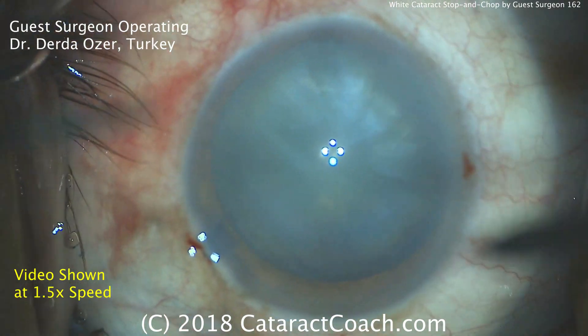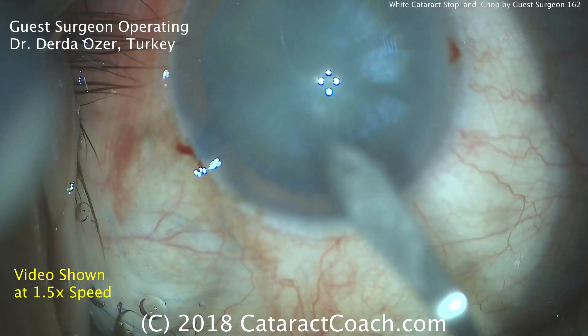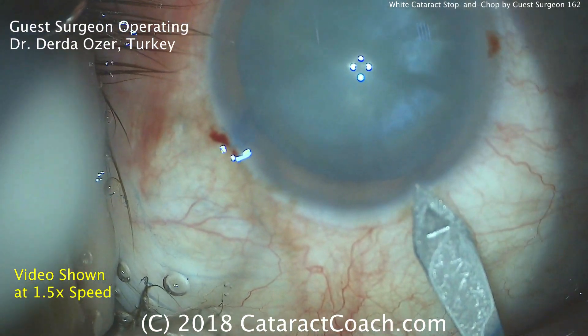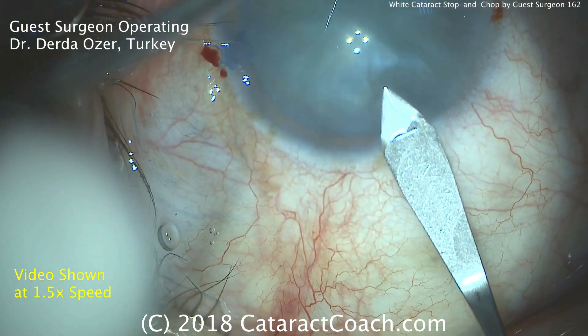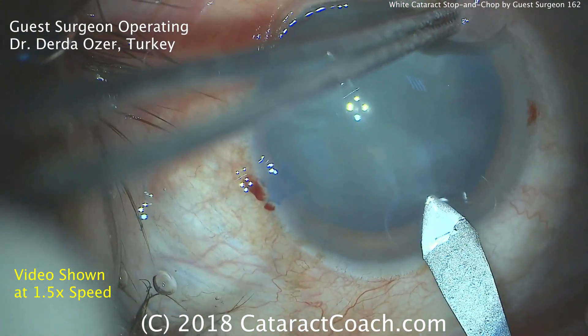CataractCoach.com. It's a white cataract; blue dye has been instilled. Here comes the phaco incision — let's watch carefully. It's a nice tunnel length, and there's the AC entry. Looks like a two or three plane incision.